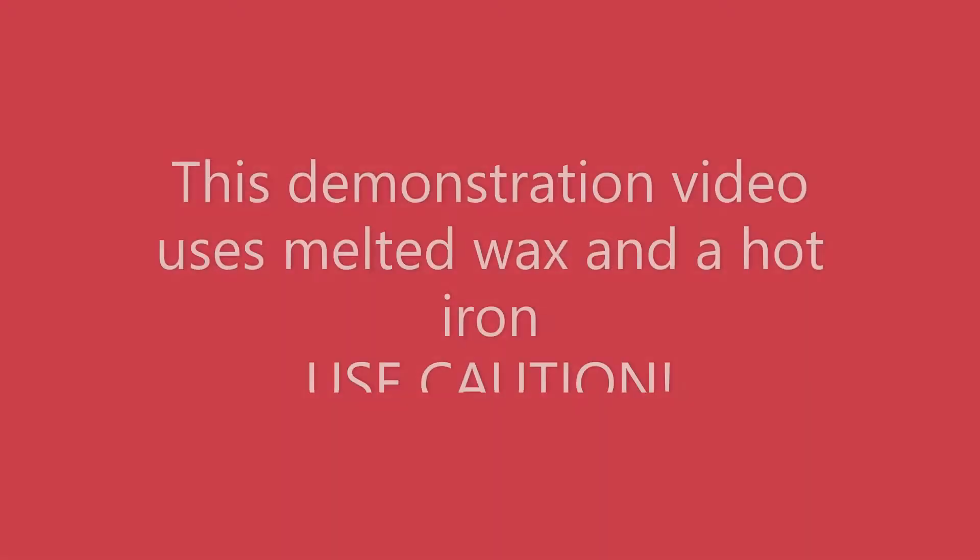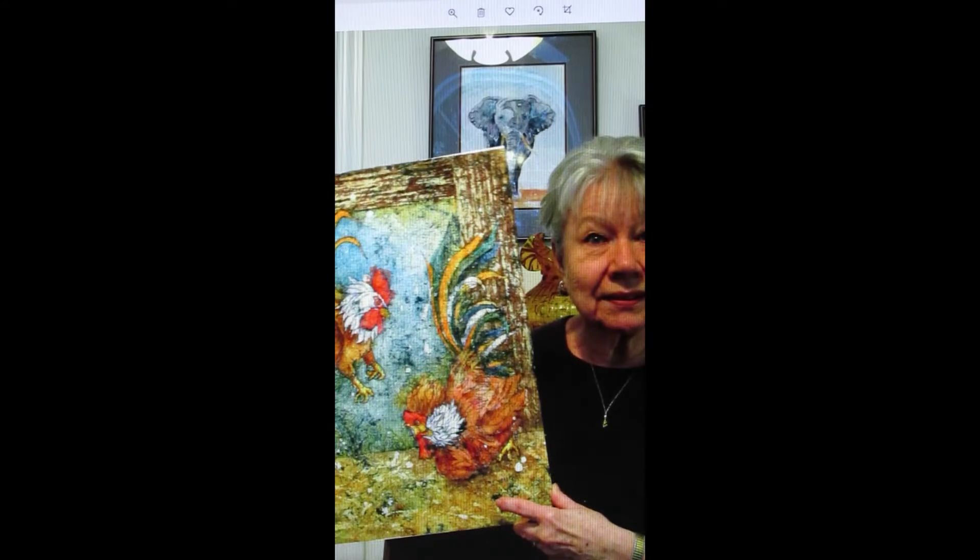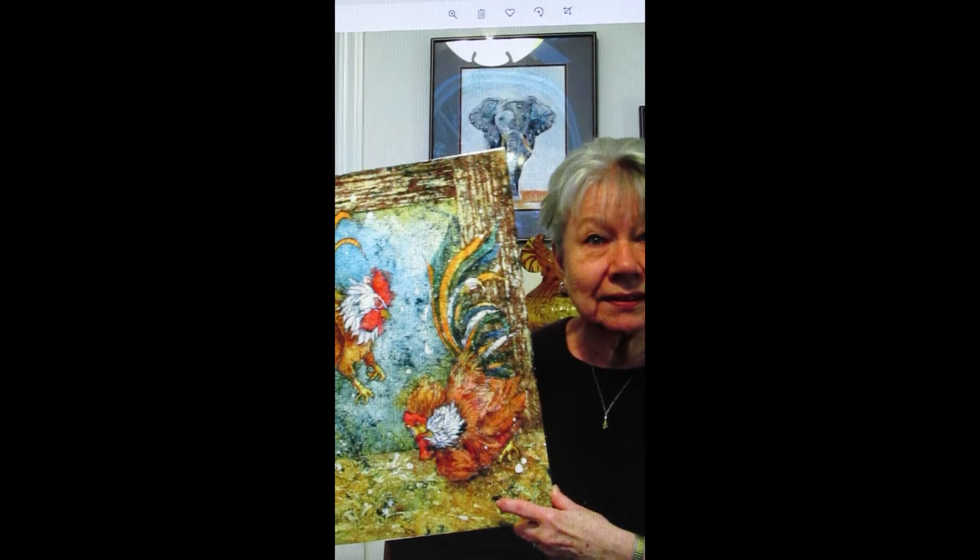Let's look at the finished product that we are going to be working on. Here I'm holding the finished painting that's a result of the demonstration I'll be doing. It is smaller than my usual batik paintings, being only 12½ by 19 inches. I encourage you to begin with a smaller painting, this size or smaller, to help you understand the process before you get to larger paintings.